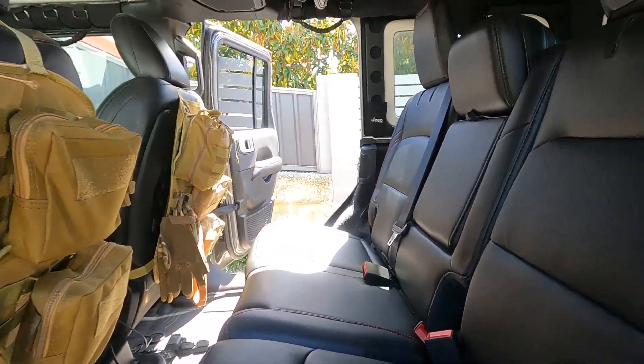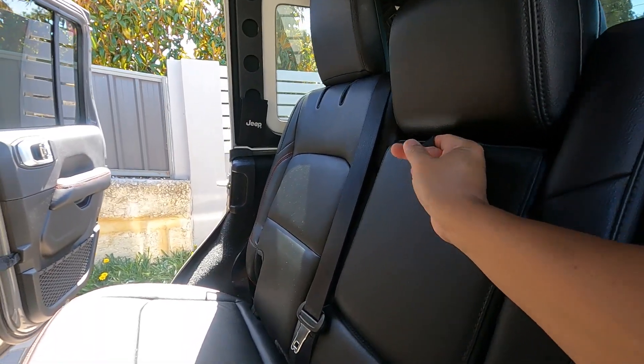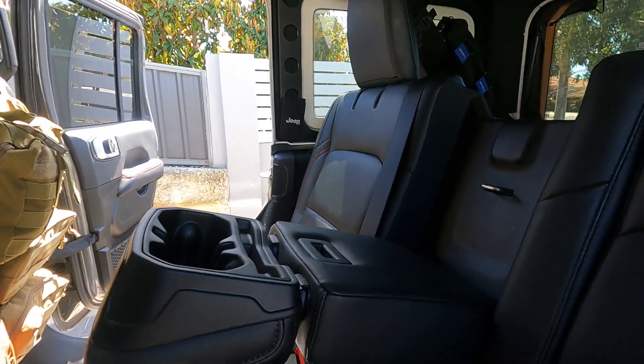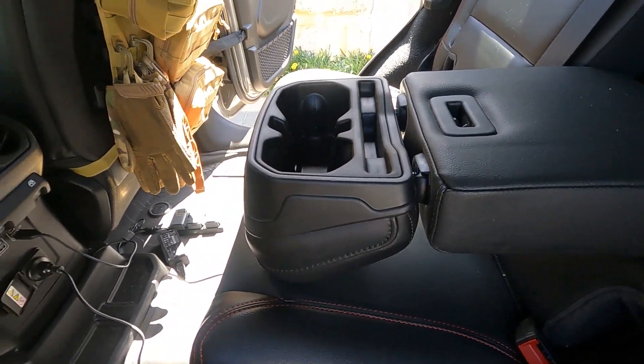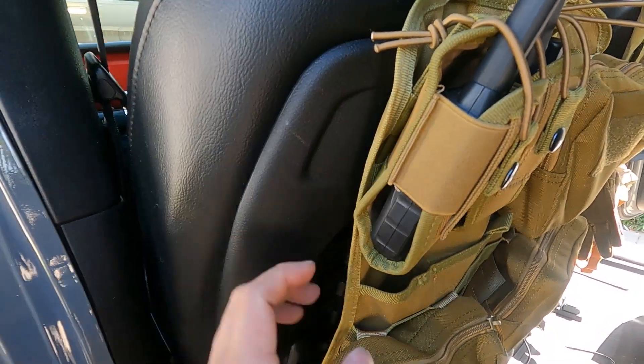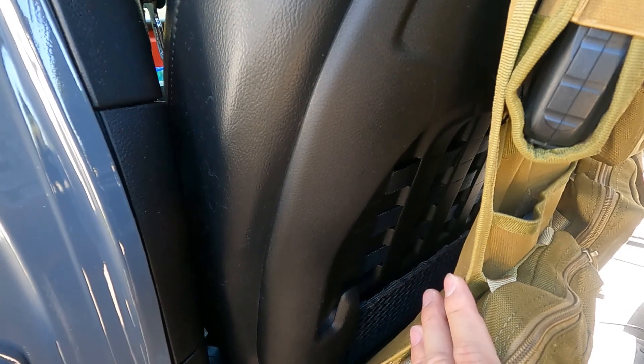The back seat is fully leathered and has a middle armrest for back passengers that you can pull down. It has two cup holders and some room for your mobile phone. At the back of the front seats there are MOLLE panels to attach things to.